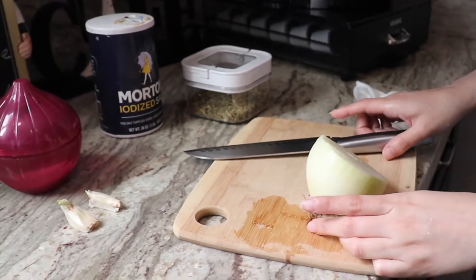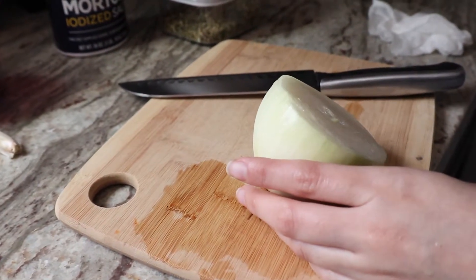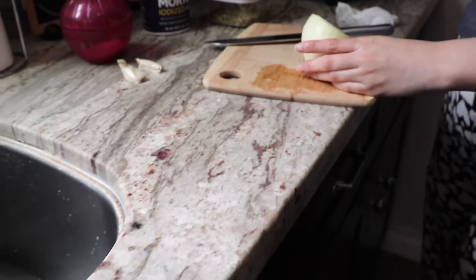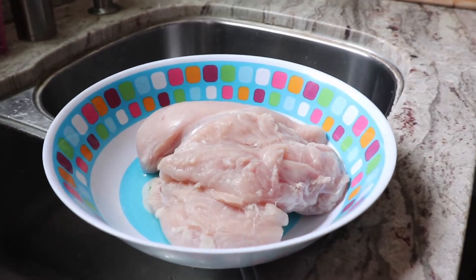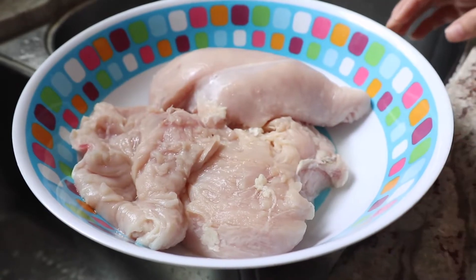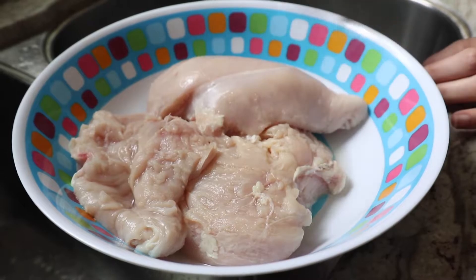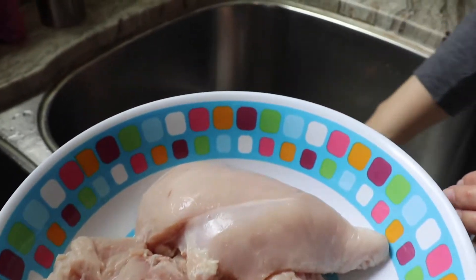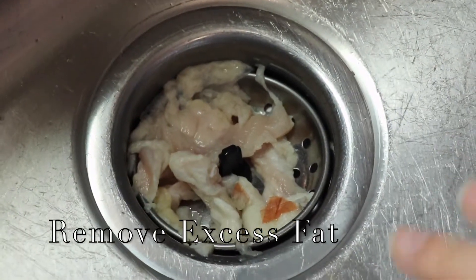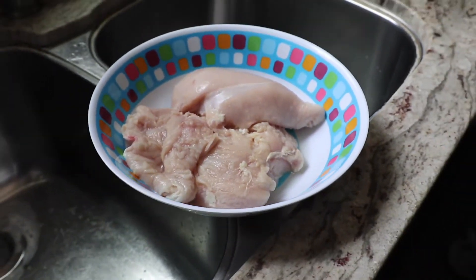Hello guys, welcome back to another food blog with the Caca family. In today's video I'm gonna show you guys how to prepare or make enchiladas. Right now I have three pechugas de pollo — three chicken breasts. They came out clean already, didn't come with a lot of fat. I've already removed whatever fat the breasts had, washed them, and they're ready to go.